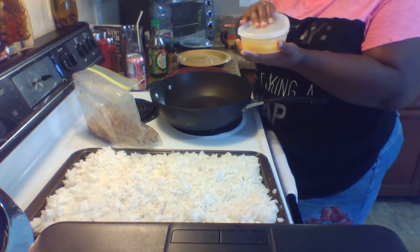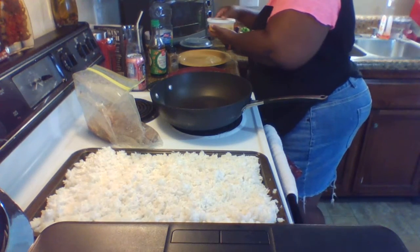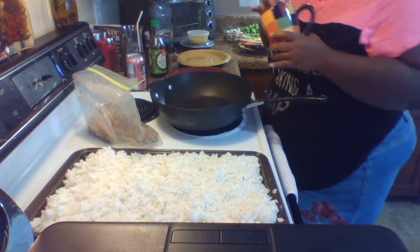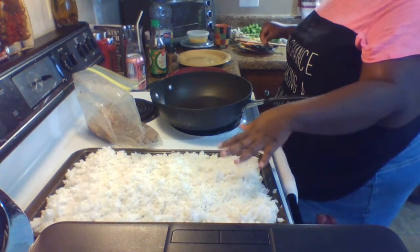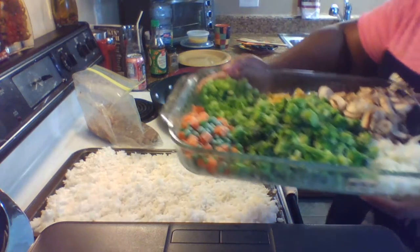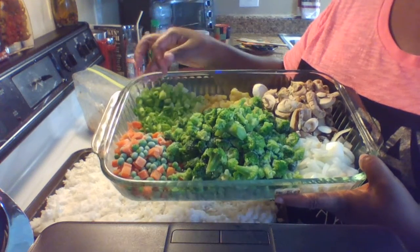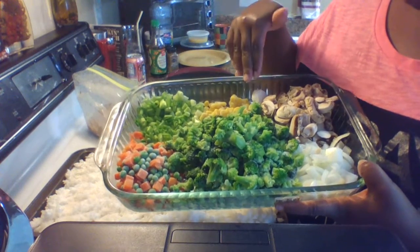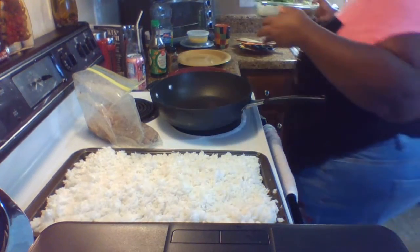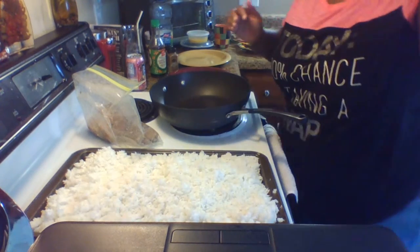You'll need ginger and two scrambled eggs, which I've already scrambled and have at room temperature — I don't want anything cold going in the pan. A little bit of granulated sugar, your chicken, your rice, and your vegetables. I have frozen peas and carrots, green onion — both the green and white parts — a little corn, mushrooms, onion, and frozen broccoli.